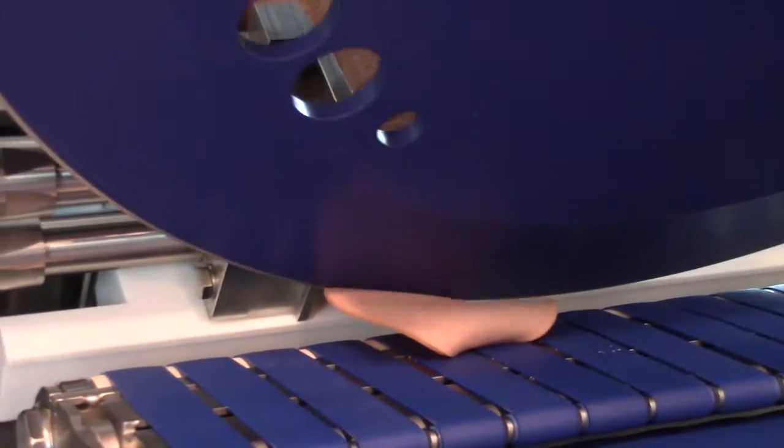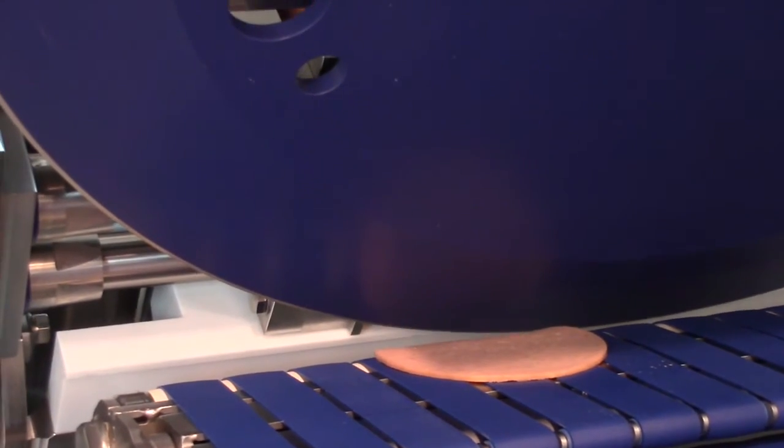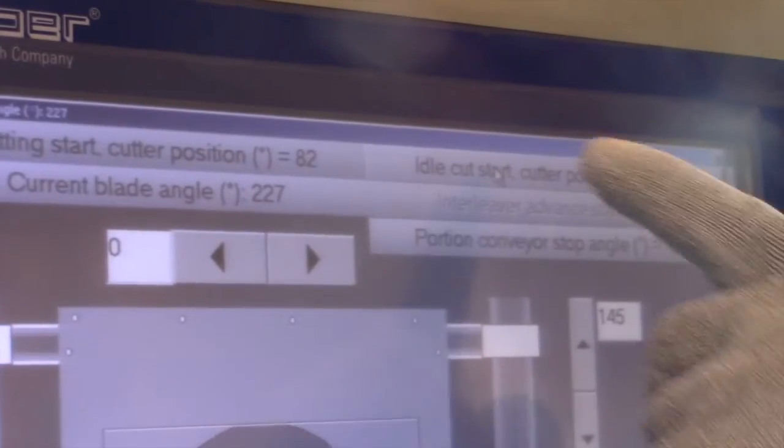Finally, rotate the blade until the slice falls completely. Then press the idle cut start cutter position button.